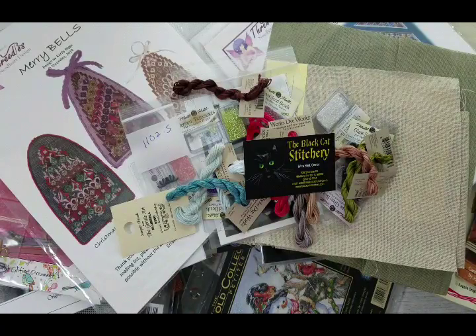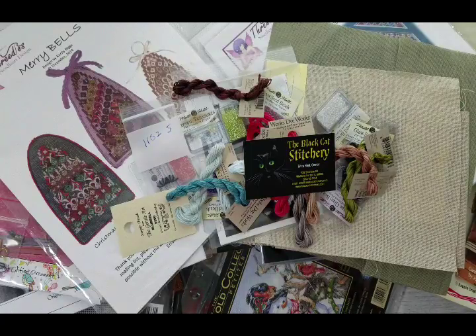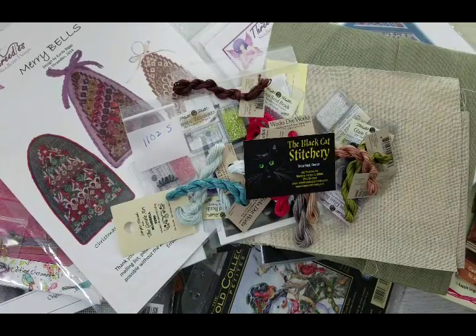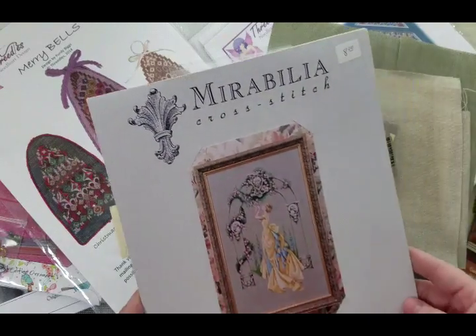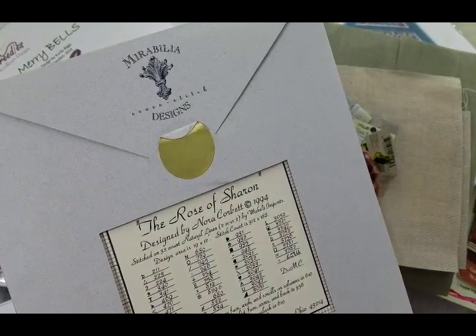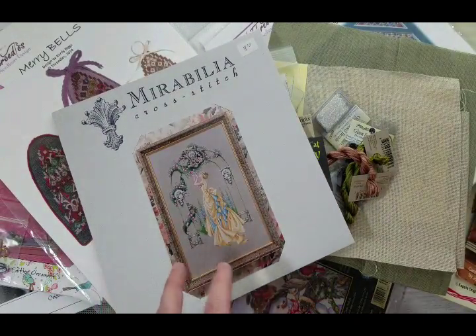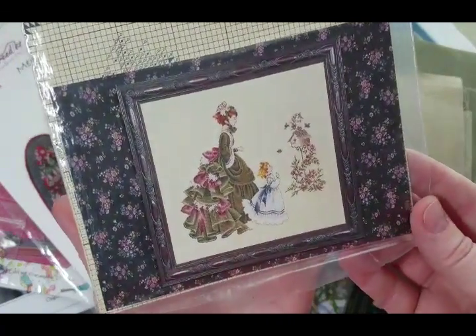That was from the Black Cat Stitchery store — a very fun store with a couple of stitchers actually stitching while I was there. While at my sister-in-law's she was going through her stash and destashing. She said do you want any of these and I said sure — I love Mirabilia. I got Rose of Sharon from 1994, which might be out of print.